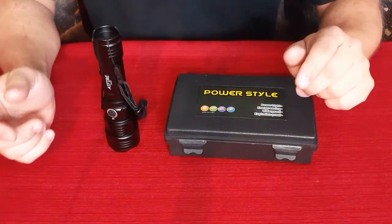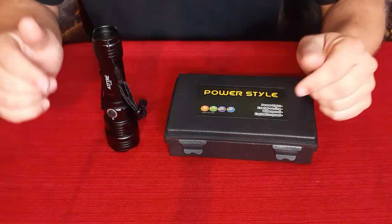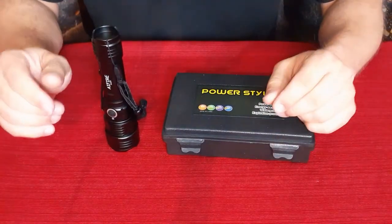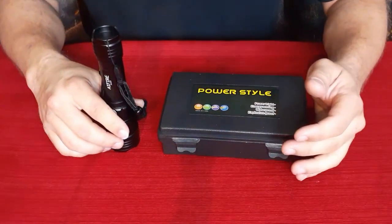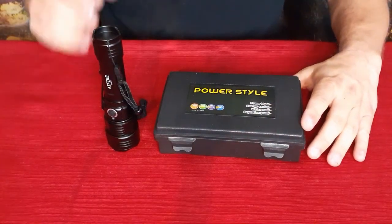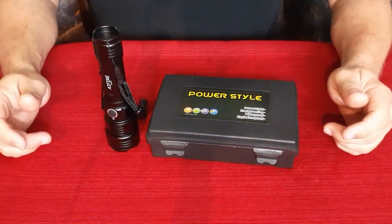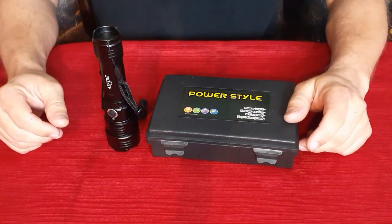Alright everybody, if you'd like to check it out there will be a link in the description below on the Amazon site. While you're down there, hit that thumbs up button, hit subscribe, and ring the bell if you haven't already. There's also a PayPal link if you'd like to help me out with the products I review here on World of Me. My name's Cougar — have a good day and I'll see you later. Bye.